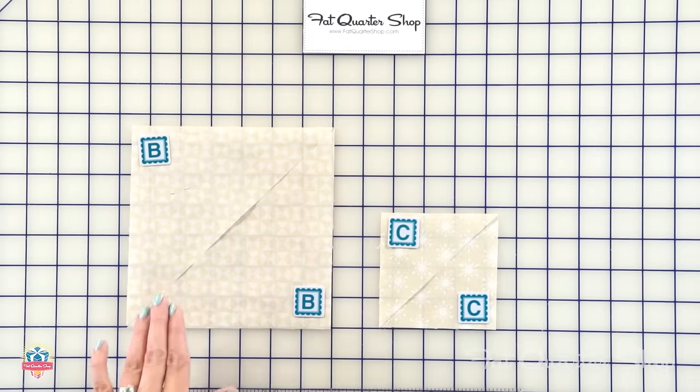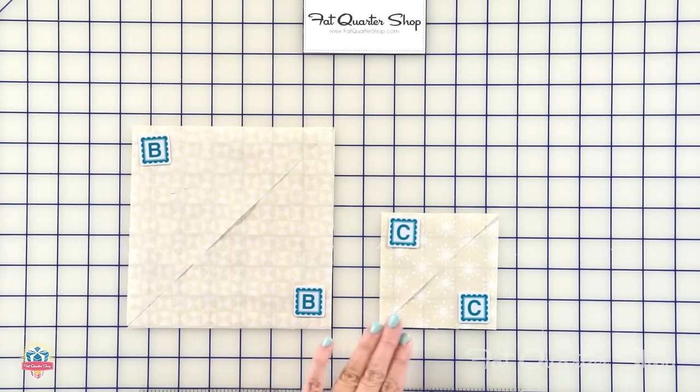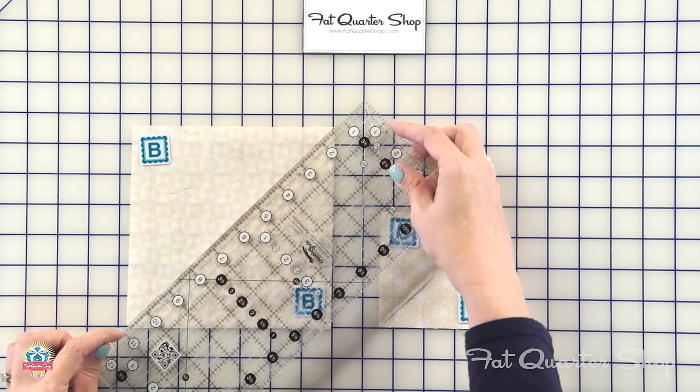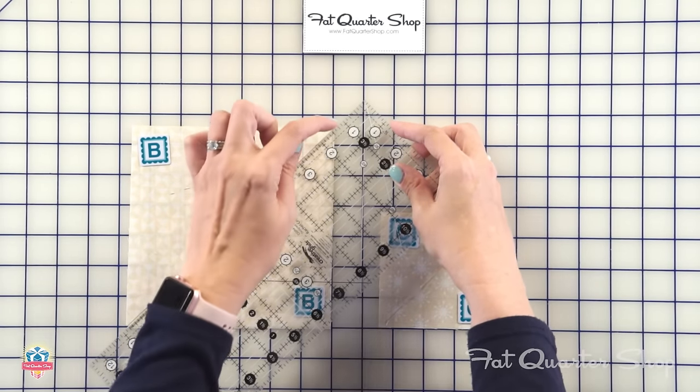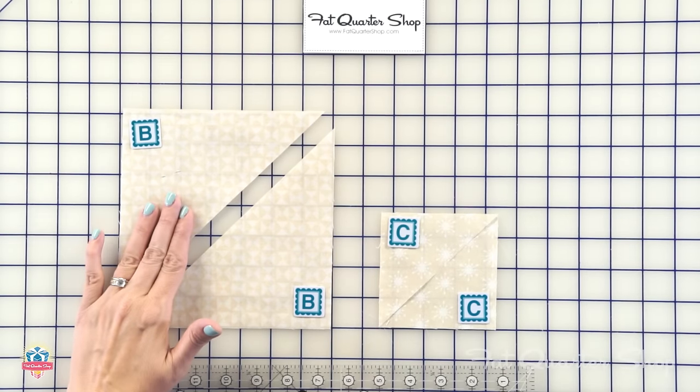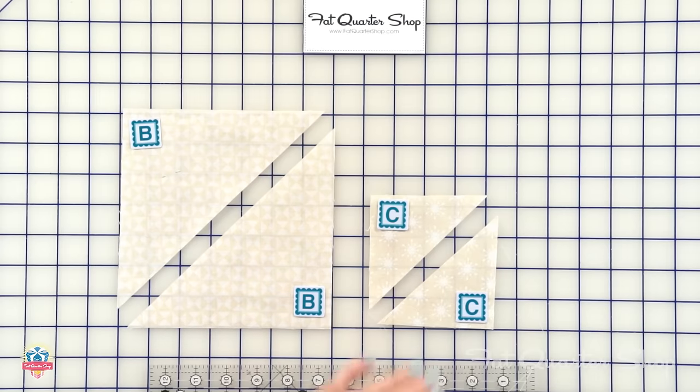Now you're going to take your fabric B squares and your fabric C squares and cut on the diagonal. When you're cutting, you just want to be really careful that your ruler is right on the tip. You're going to make 96 B triangles and 96 C triangles.